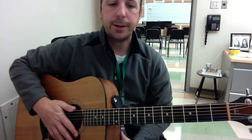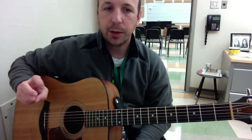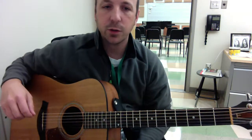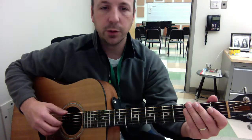So here's the arrangement. I'm sure you can pick out, if you've heard Jingle Bells before, you can use your ear to find where some of these melody notes are. Here's the full arrangement.